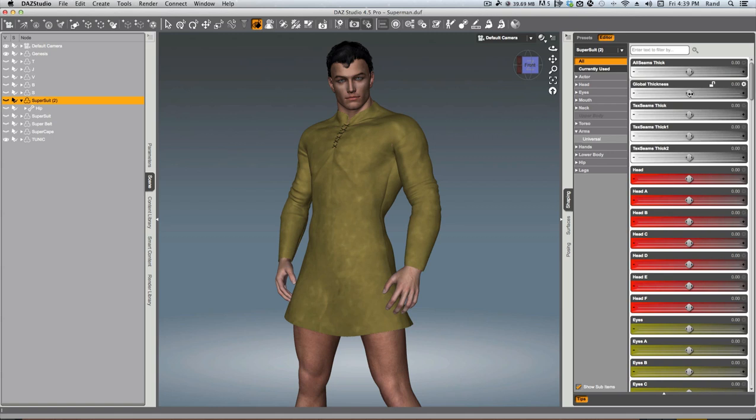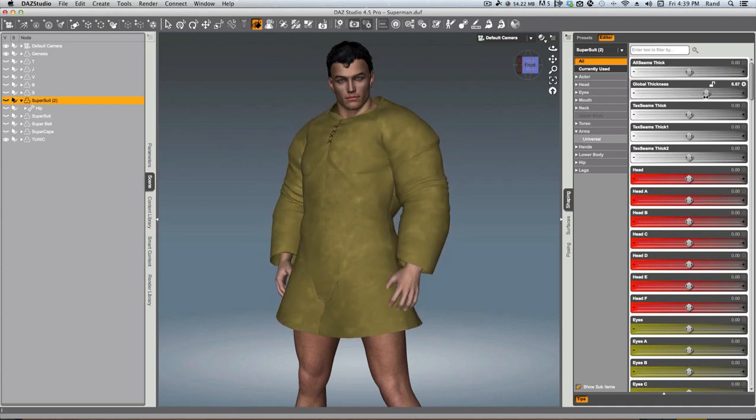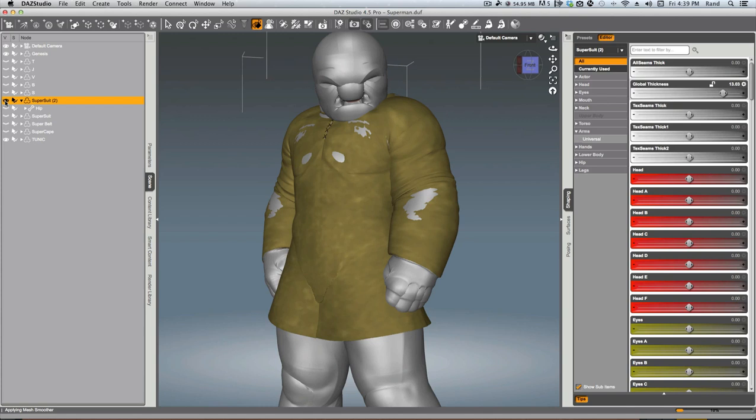Especially when you're fitting Gen 4 or even Gen 3 clothing to Genesis, there are a lot of fitting problems — hovering clothing, things like that. With this, as you see instantly, I have a thickness control. This is basically an offset. If you look at the Supersuit — if I turn it back on — the Supersuit is getting thicker, and since the clothing is fit to the Supersuit, it's going to follow.